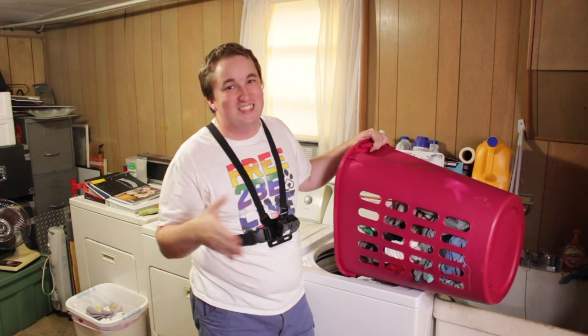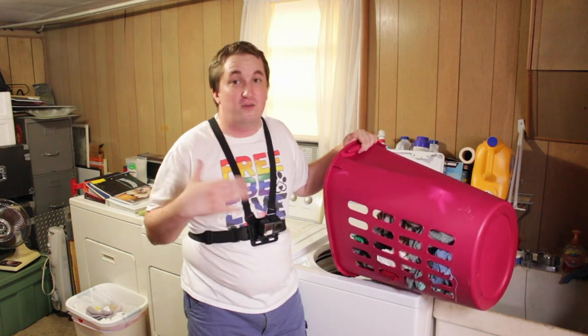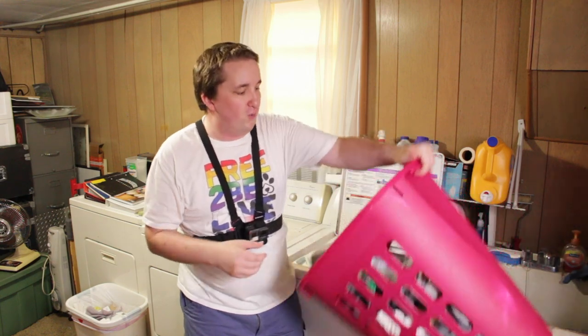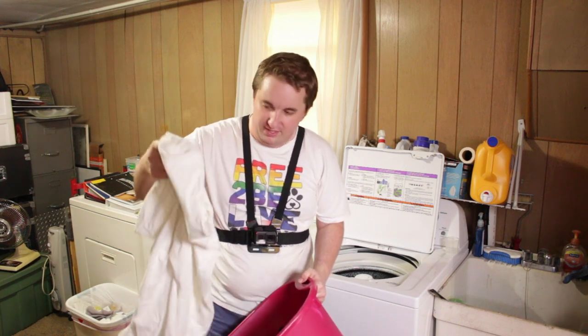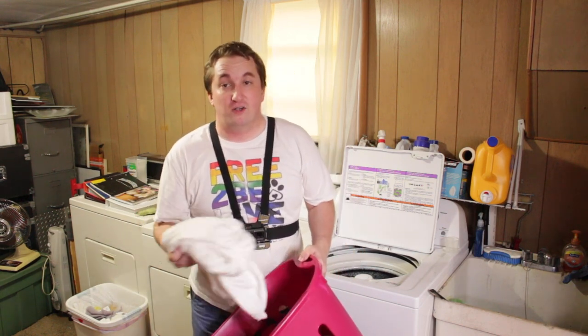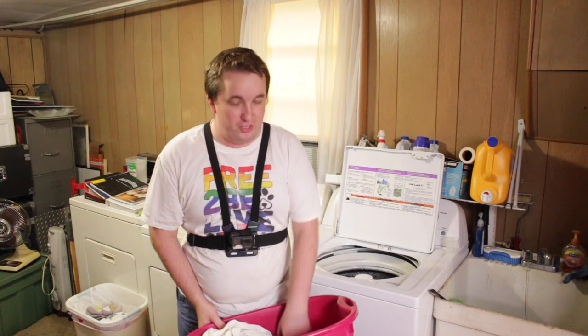I know someone in the comments is going to start debating that you should separate your lights and your darks, and you should do that if you have a big enough load. Let's say you just got a brand new piece of clothing that's pretty dark in color — you don't want that bleeding its color into your lighter color items, such as this white t-shirt. You don't want that red coming into that white and making it pink by the time it's done. So typically it is a good idea to separate your lights and your darks if you have big enough loads or if you have a brand new piece of clothing.